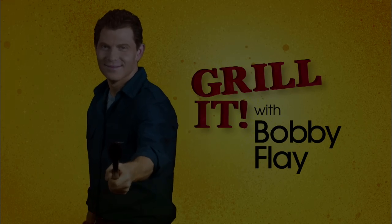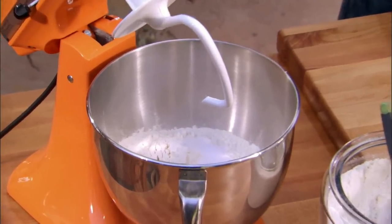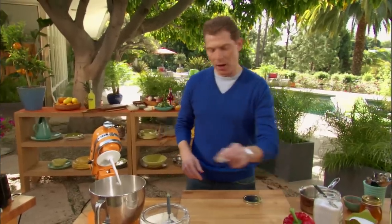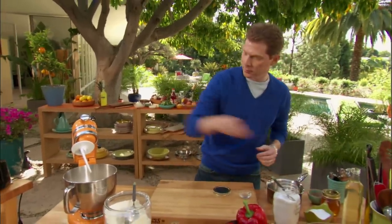You ready? Let's grill it. So I'm gonna get my dough together — fairly simple recipe. We have about four cups of bread flour, a teaspoon of sugar, some dry yeast, and a pinch of kosher salt.